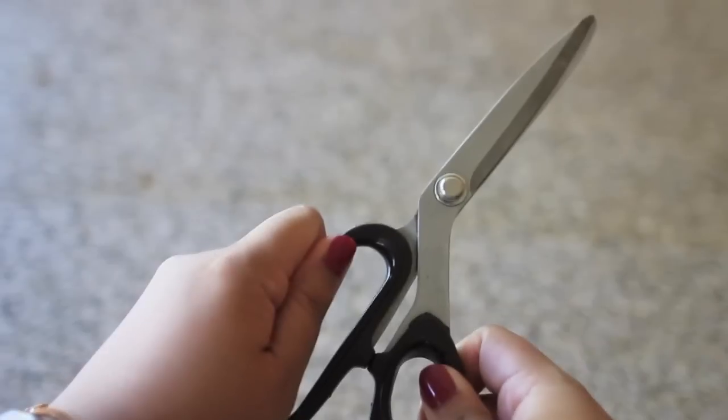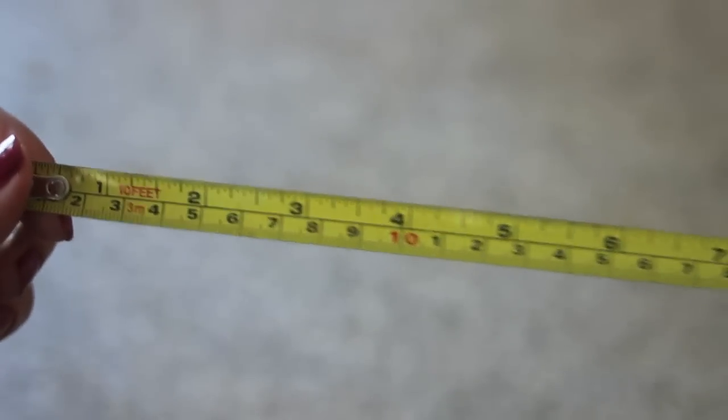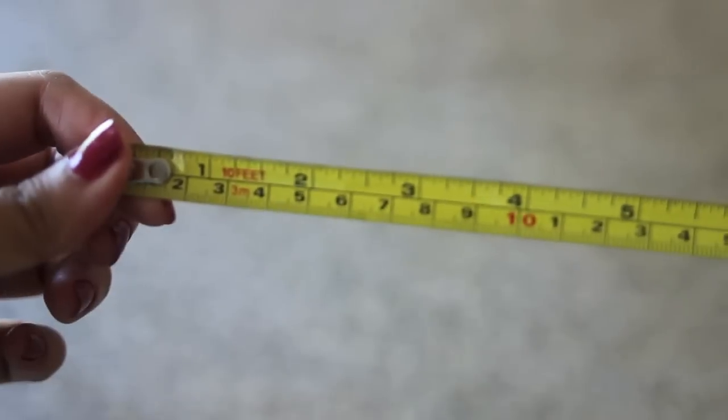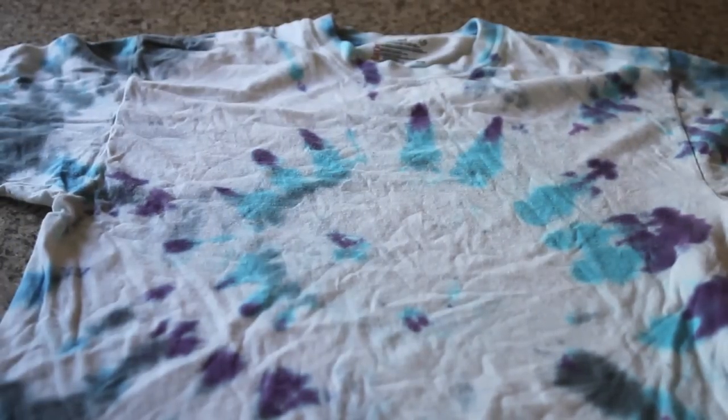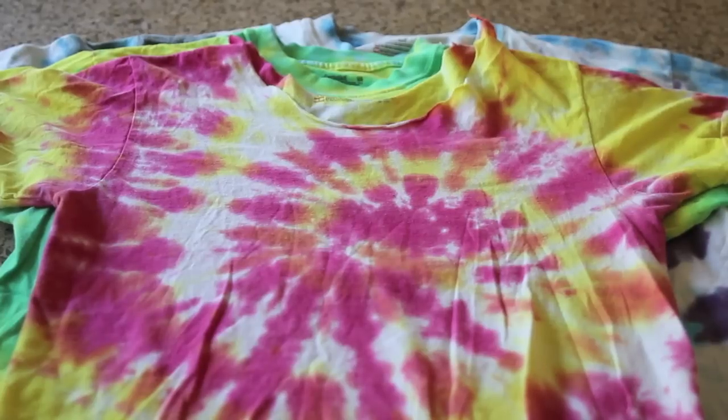These are the items you're going to need: some scissors to cut your t-shirt with, a measuring tape or a ruler, and some old t-shirts. Keep in mind, the bigger the t-shirt, the larger the bag. These are some of my old t-shirts that I actually tie-dyed myself. If you want to learn how to tie-dye your shirts, then just let me know in the comments below.